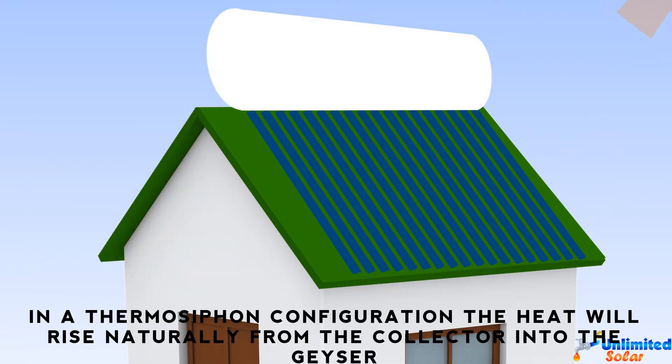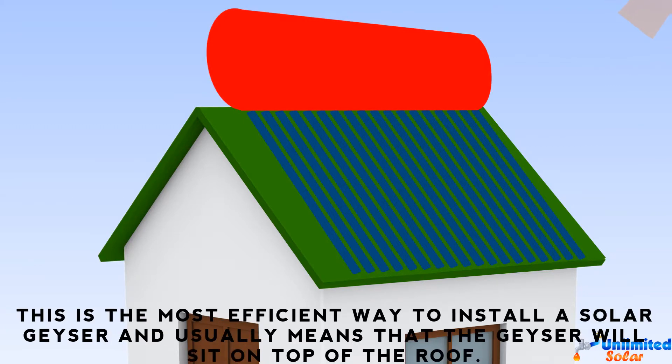In a thermosiphon configuration, the heat will rise naturally from the collector into the geyser. This is the most efficient way to install a solar geyser and is achieved by installing the geyser higher than the collector, usually on top of the roof.